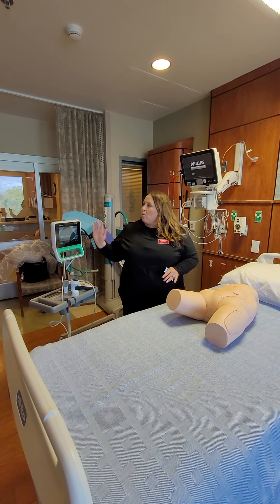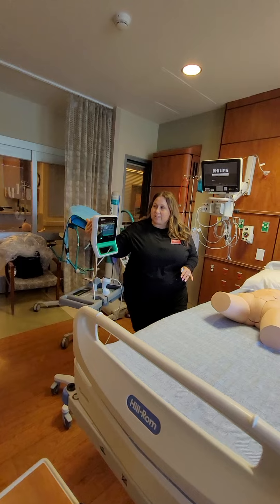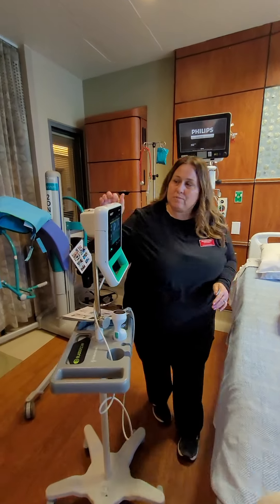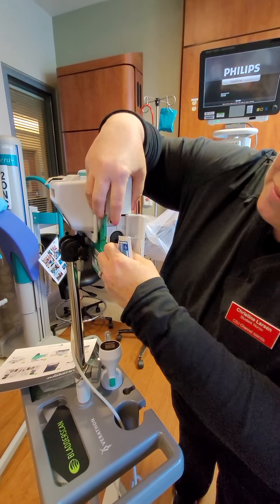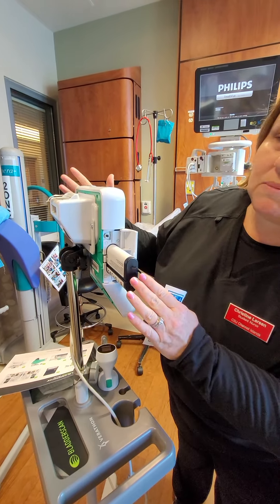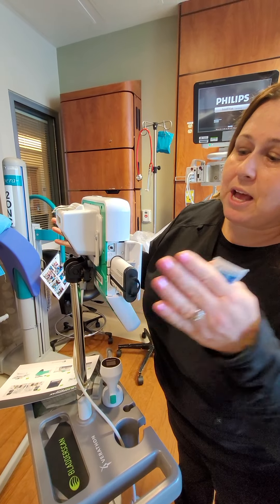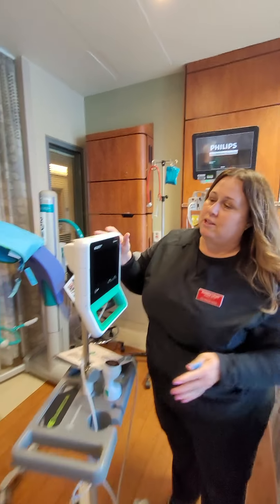I've already turned it on. You want to make sure the battery is charged. If it doesn't turn on, check the battery — it's right here. The battery just comes out like that. There should be one charging in the bedroom on the mother baby unit. You would take this one out, plug that one in, replace it with the charged one, put it back in, and close it.